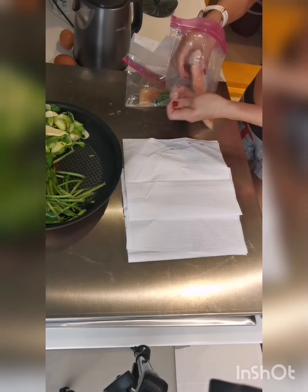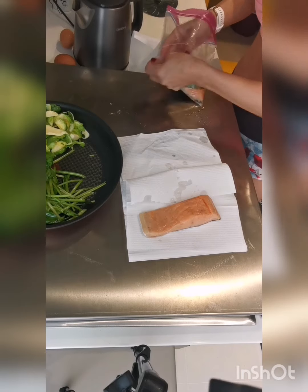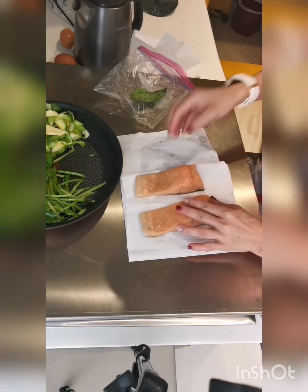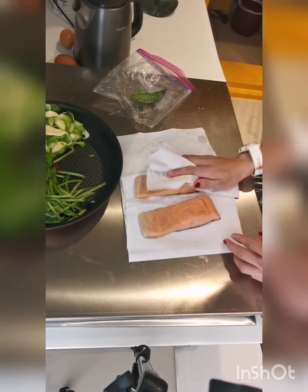Now remove the salmon from the bag and place it on a paper towel lined plate. Pat it very dry, very carefully on both sides.